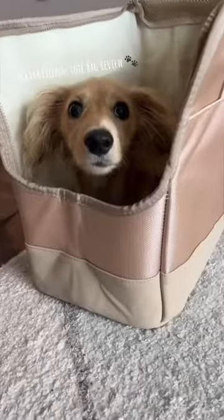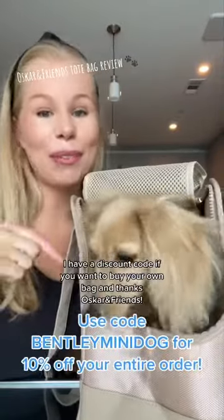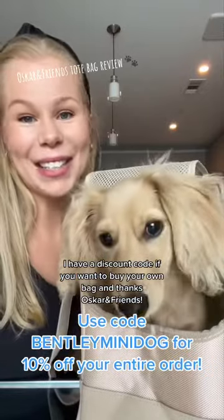Let's see what Bentley thinks. I think he likes it! I have a discount code if you want to buy your own bag, and thanks Oscar Friends!